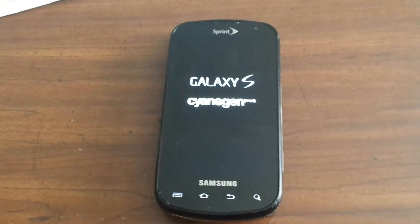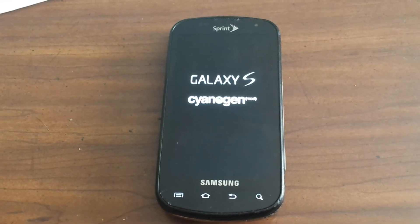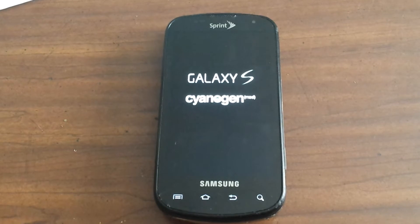Hello world! This is my Galaxy S phone, my old phone. I decided to try to do something with it since it seemed like it was just a waste sitting in a drawer.